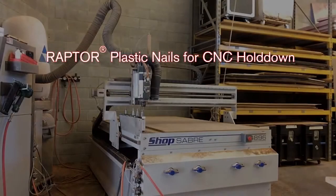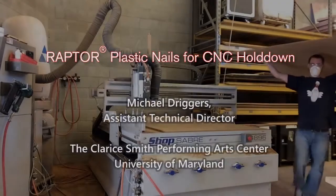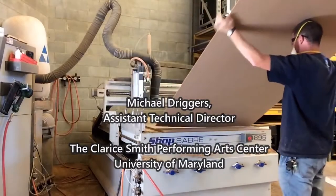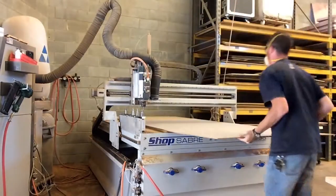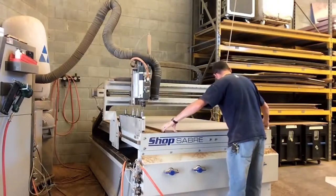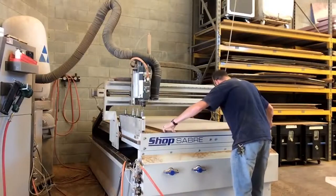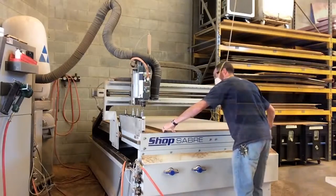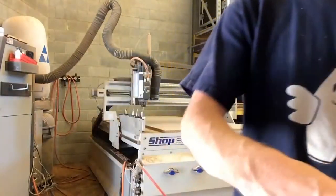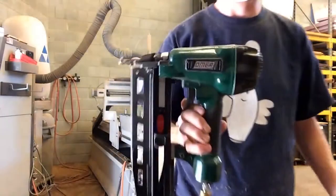Welcome to Raptor TV's Special Edition on CNC Woodworking. In this edition we wanted to show you how Mike Driggers with the University of Maryland's Theatre Arts Department uses Raptor plastic nails to revolutionize the way they hold down their set pieces on a CNC machine. Mike has chosen the Raptor 3/4 inch 15 gauge plastic nails and the Omer B17P.763 Finish Nailer.